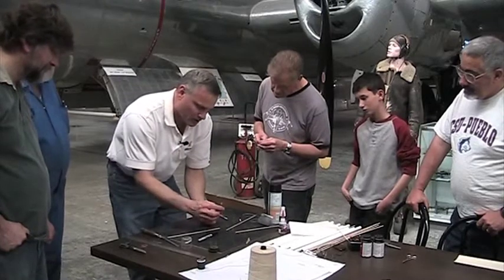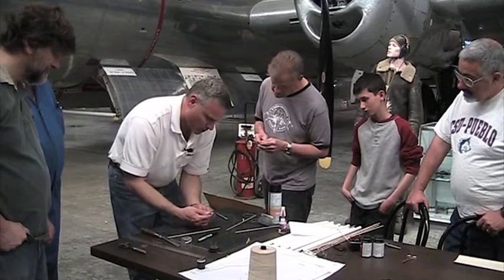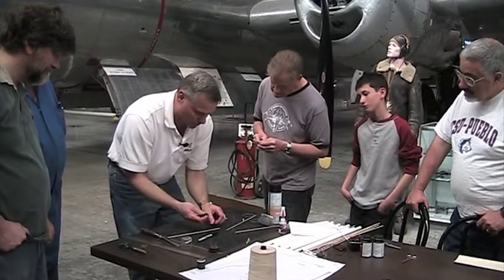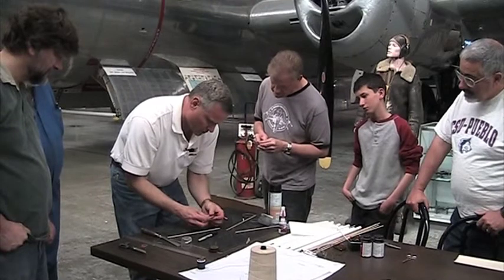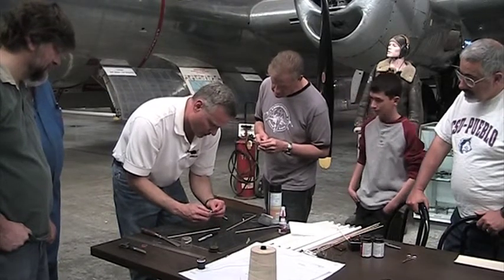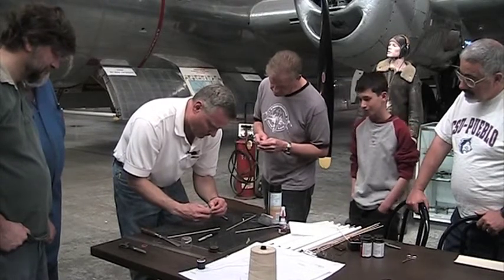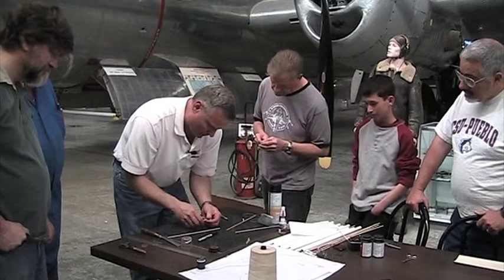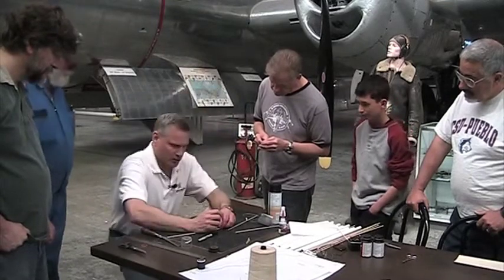You get a pin vise like this — it's just like an exacto knife holder; in fact you could probably use an exacto knife holder. Put the drill in there and screw it down. Just make sure you've got it right in the middle — these are so tiny. I'm just going to drill a hole.